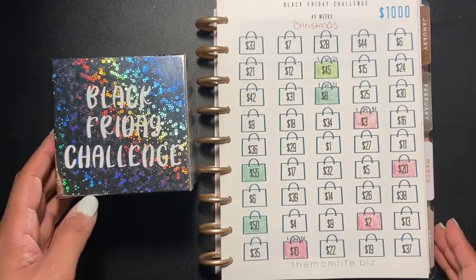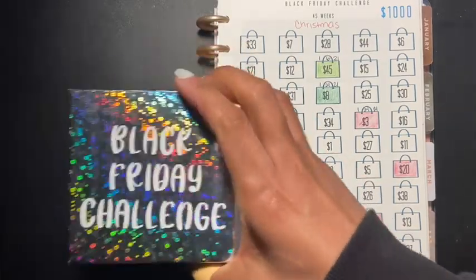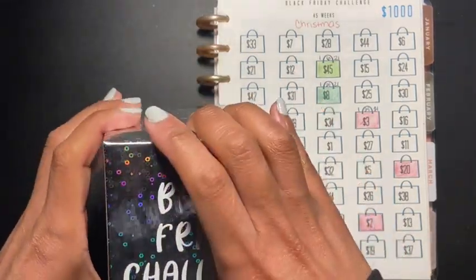This week I'm only picking out one number because I want to pay off debt a little faster. We have a lot of weeks to go in order to come up with those thousand dollars, but I think I'm kind of ahead because I started early, so I think I'm pretty good.